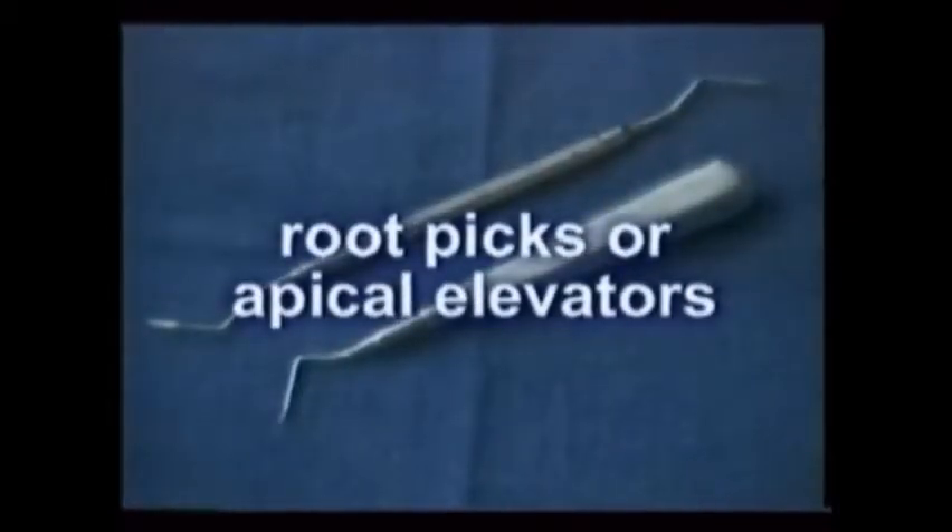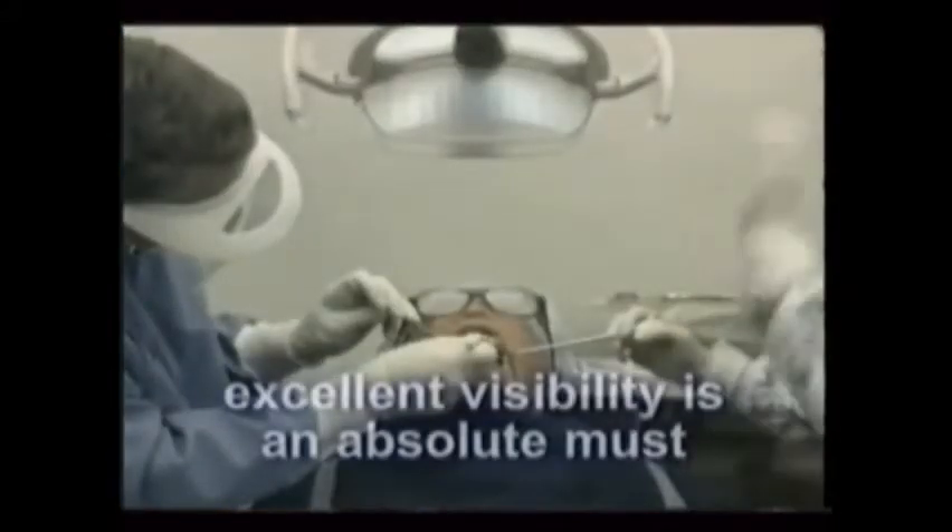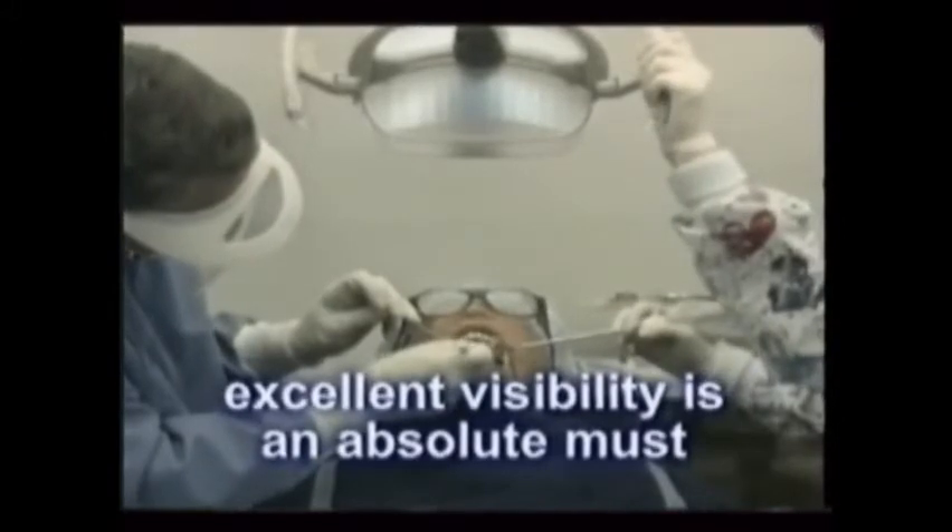Broken roots or root tips are accessed directly using a right or left-hand apical elevator or a root pick, or by using a high-speed handpiece and surgical burr first. Excellent visibility is an absolute must, so by properly adjusting the light and keeping the treatment field clear of blood and saliva using rinses and suction, treatment time is greatly reduced.